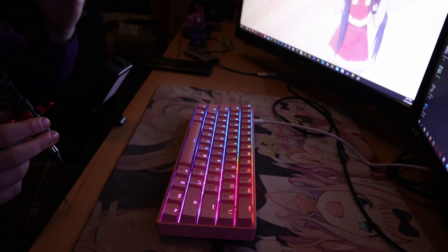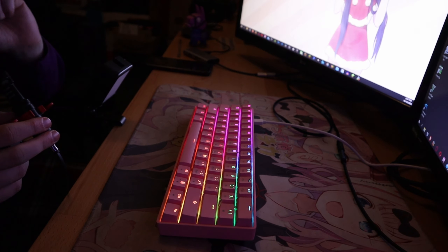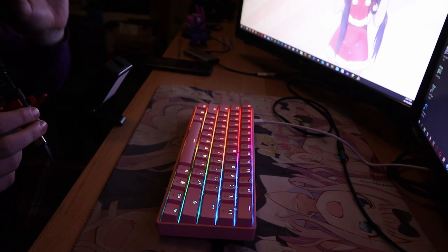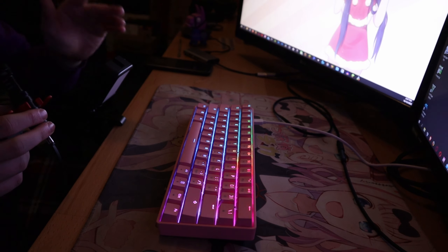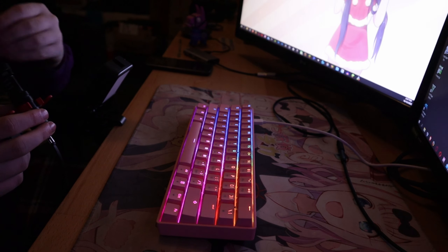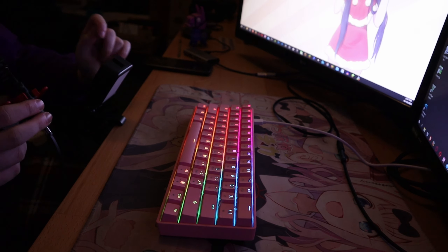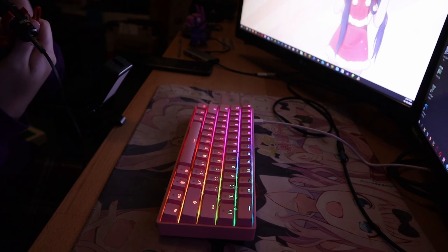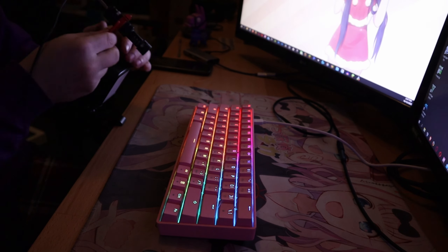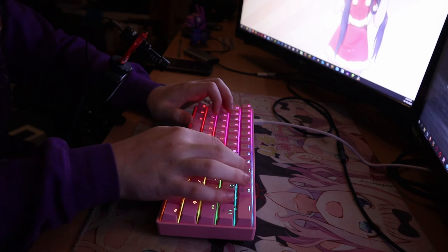I'm going to do a typing test on this keyboard using MonkeyType.com and put the stats on afterwards. I'll have the microphone — the Rode VideoMicro — facing towards the keys so you guys can hear the Gateron optical brown switches. It's a shotgun mic so it picks up audio directly from the front.